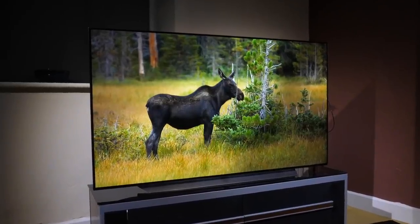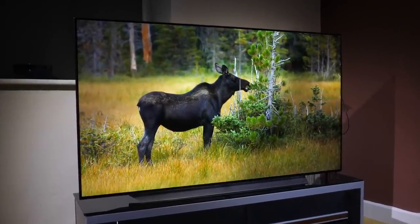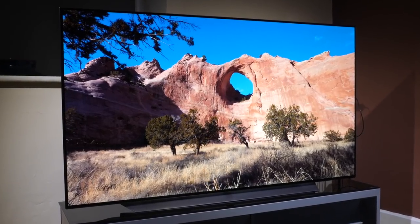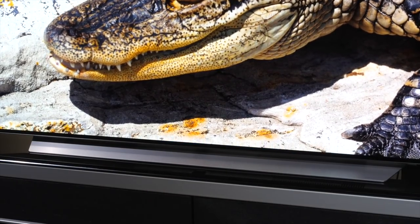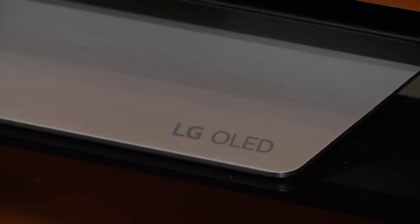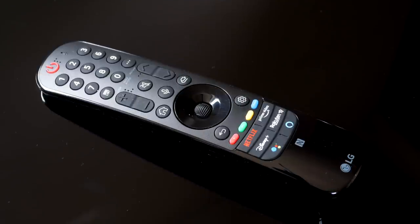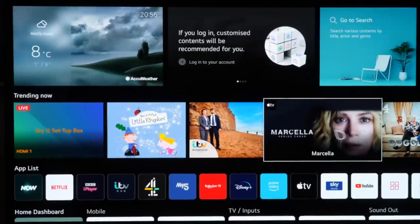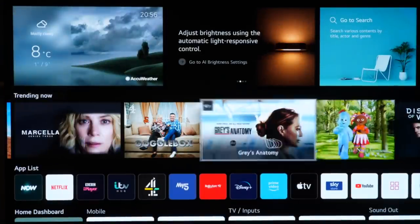It's available in screen sizes ranging from 48, 55, 65, 77 and a whopping 83 inches. The design of the C1 hasn't changed much at all from previous generations and has the same stand designs and chassis layout, but this year there are some colour changes. The stand on our review model was a silver finish with a white rear to the panel that LG calls vanilla. A new remote control is also included this year, along with new menu designs and a new look to WebOS 6.0 Smart TV, which you'll either love or hate.